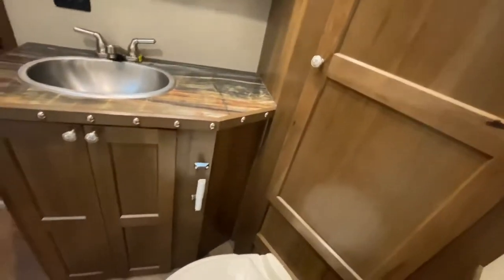Check out all the space back here in the restroom. Some more storage for you, and here's the shower.